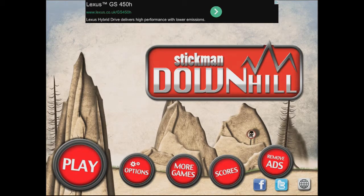Alright guys, it's Jet from 300games here and we are just going to do another iPad game. It's called Stickman Downhill and yeah, let's jump straight into it, let's do this.